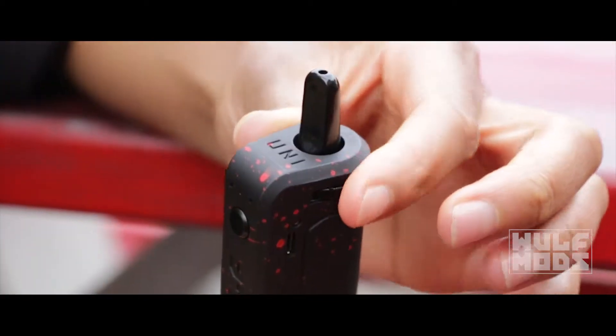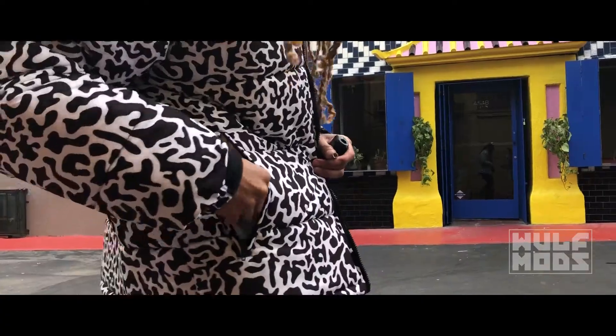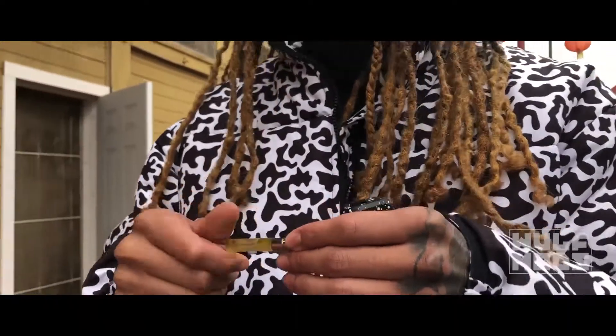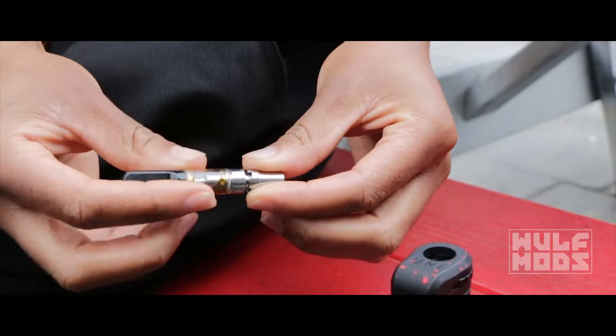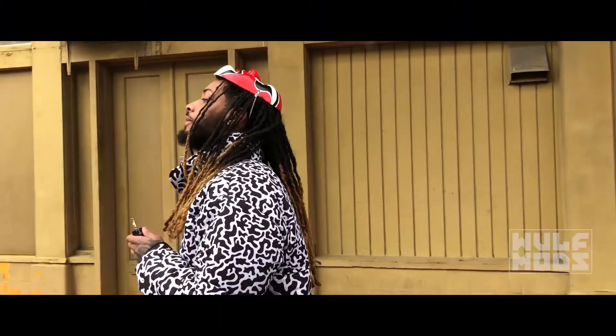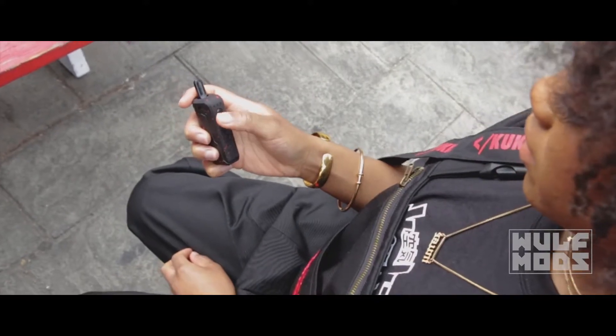Just twist the wheel after inserting your cartridge so that you can lock it into place. Then, when you have your cartridge picked out, screw in the included magnetic adapter to the 510 threading on your cart, then slide it into the unit. To turn on the device, click the power button rapidly five times.